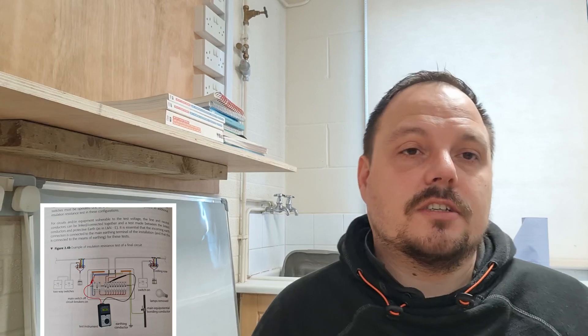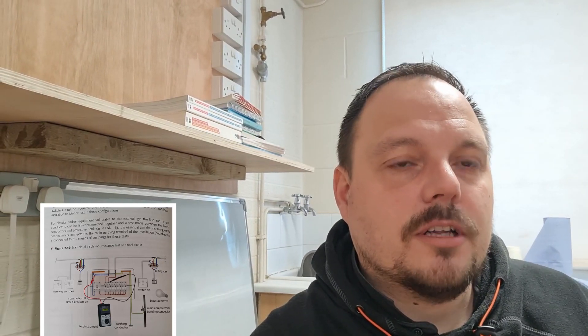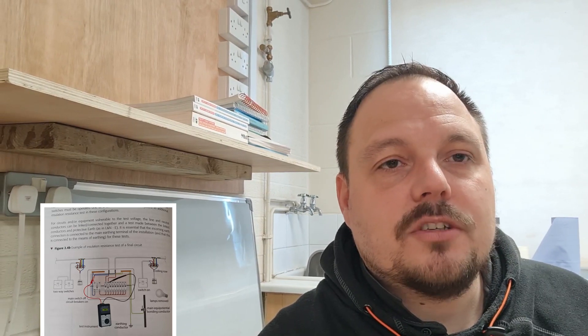If you are subdividing the circuits — say you've done a global IR reading or you're on a larger installation and can't do a global IR — you need to go through it a circuit at a time. You can remove the conductors, put them in croc clips, and then carry out the test. It's important to make sure the CPC is left in the earth bar. Just disconnect your line and neutrals — the neutral you would remove from the neutral bar and put in a croc clip. There are diagrams in Guidance Note 3 showing this.